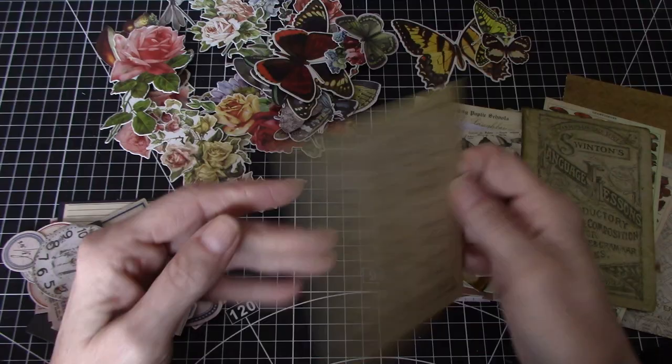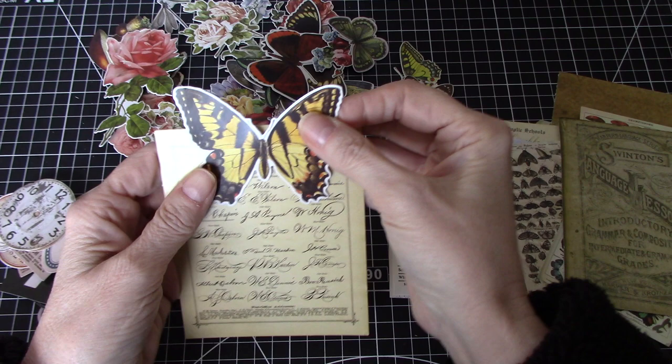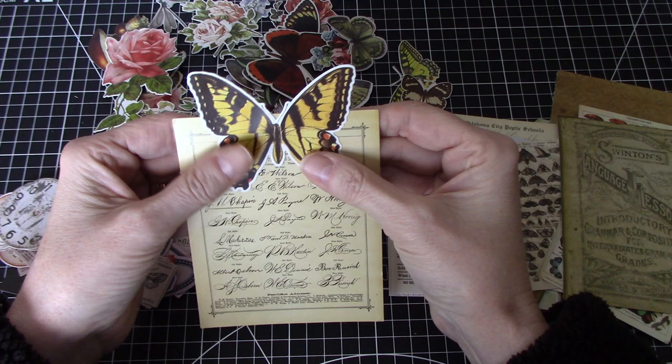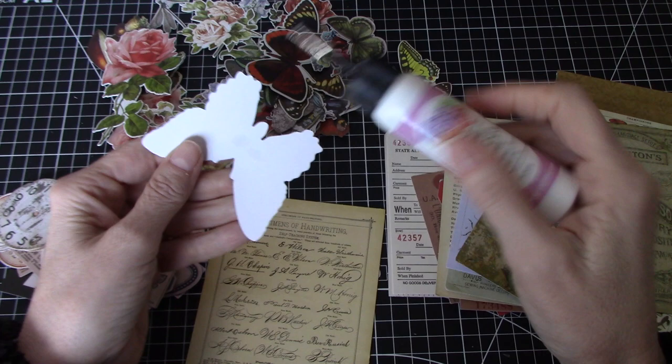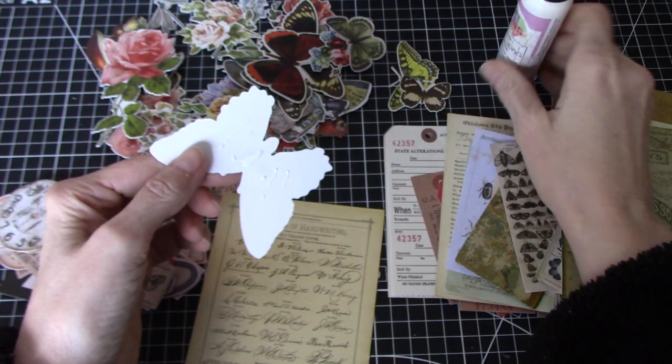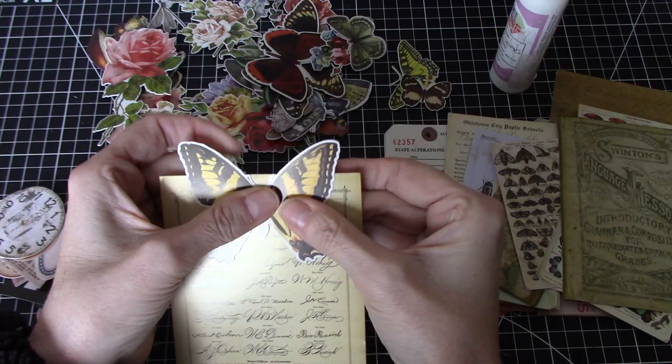I think I'll start with this large one. I could use that butterfly at the top and this could turn into like a pocket. I'm just not going to think too much and just do. So I'm just going to put some glue on the back there and attempt to put that in the center. I'm just lining up those antennae with the top of the card. Let that dry for a second.